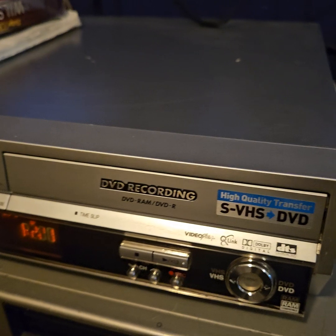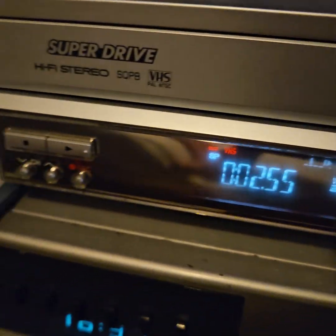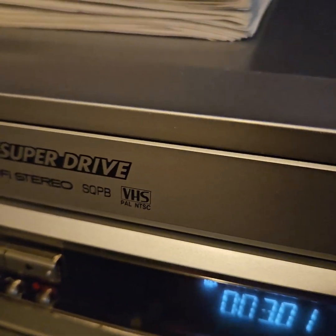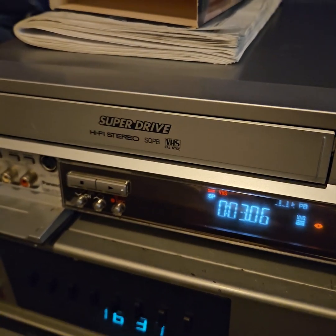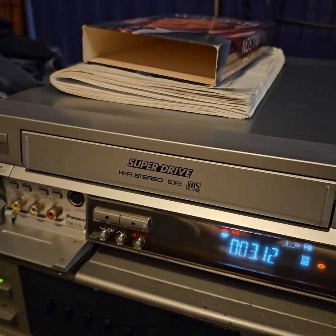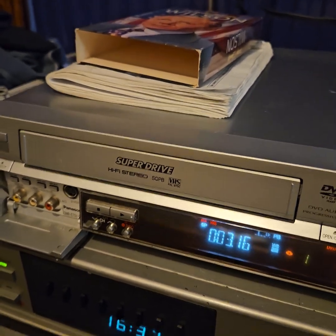As an added bonus, it's an SVHS player as well — it's got the SQPB system. So although it's playing a standard VHS at the moment, this will play Super VHS tapes. I've never seen an NTSC Super VHS tape, but I'm sure that this system would handle it.